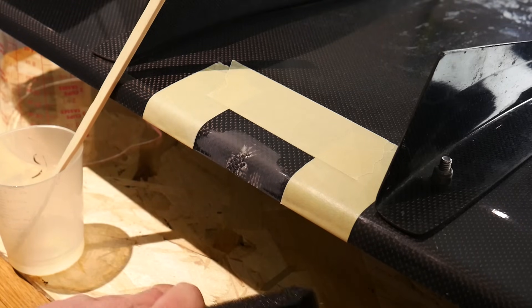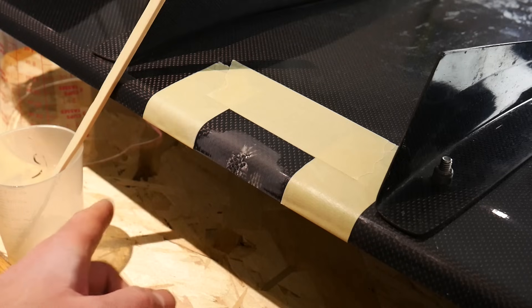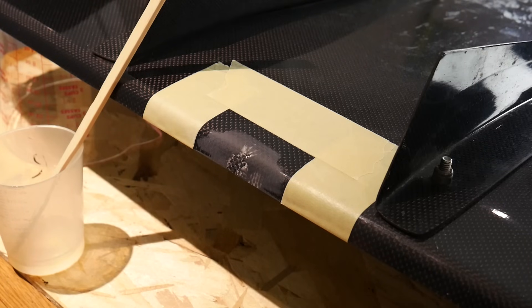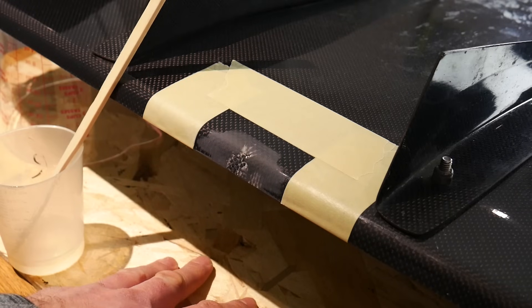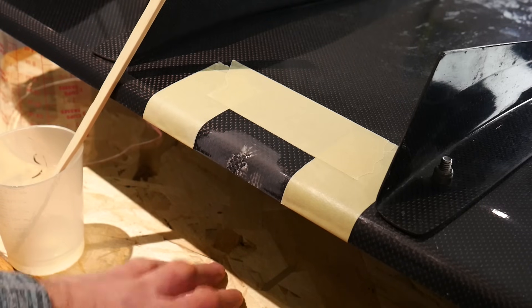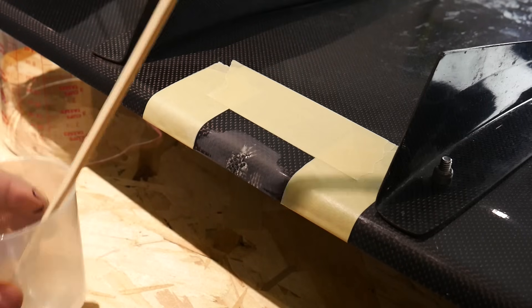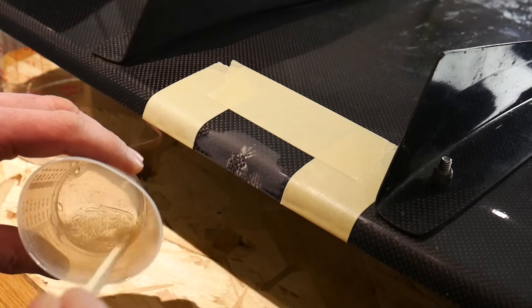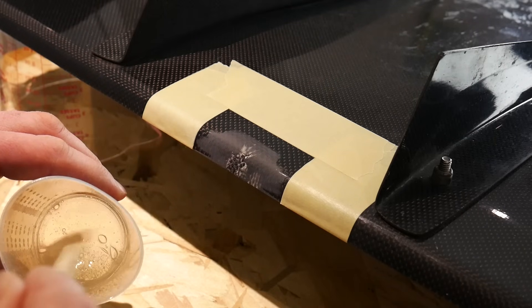If you're working on a table you care about, put something underneath like cardboard because this stuff will drip and when it cures it hardens into a rock-like substance that's very difficult to get off. I laid down some chipboard, but cardboard or whatever you need will work to protect your table.